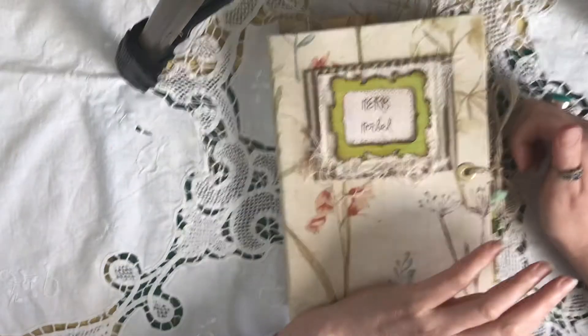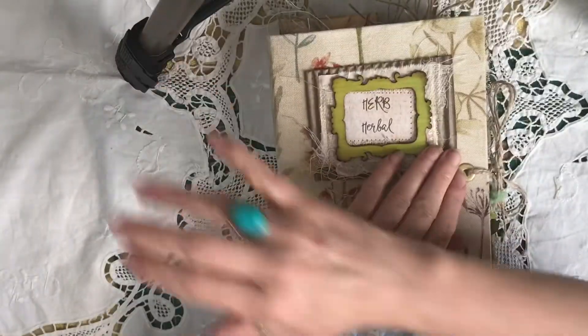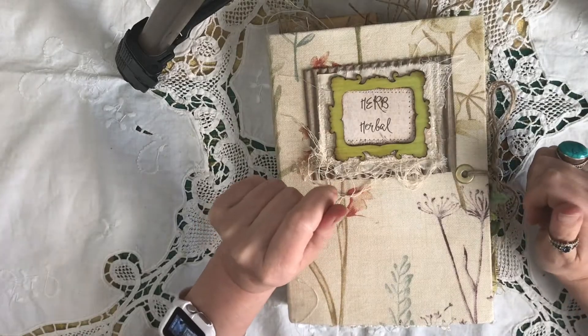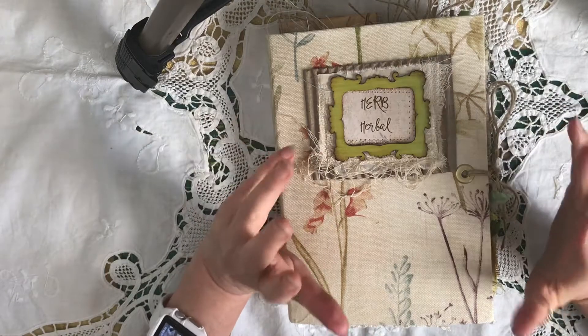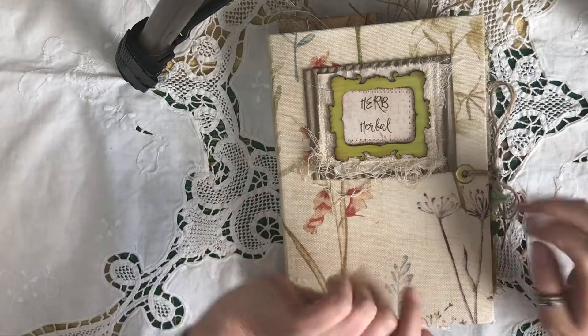I'm having a bit of trouble filming this morning. No matter how I do my set up, my tripod leg is in the way. I think somebody's been messing about with my settings. I sort of keep my tripod as it is but obviously someone's used it and not put it back as I have it. So no matter what I do, I can't get rid of it — please just ignore it if you can.